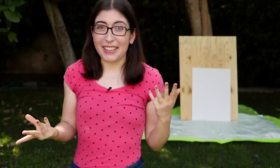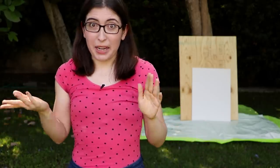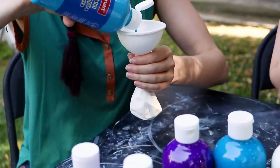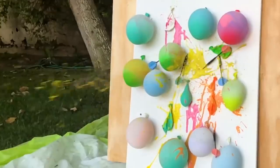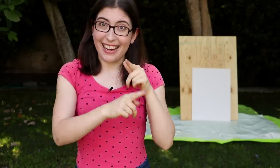I don't really know if it's going to work — we're just going to see what happens. Basically, we're going to put some paint into some balloons, throw darts at them, and hopefully they explode and we get a splatter painting. Let's see how it goes.